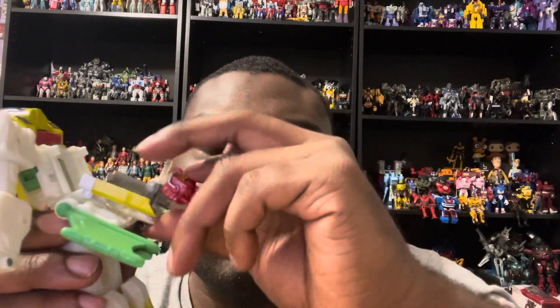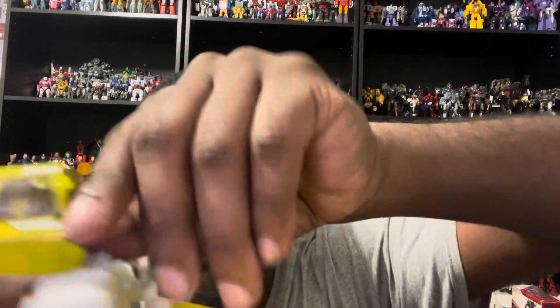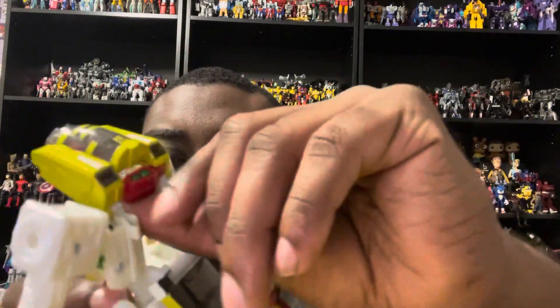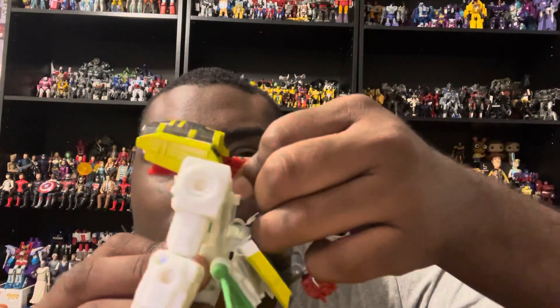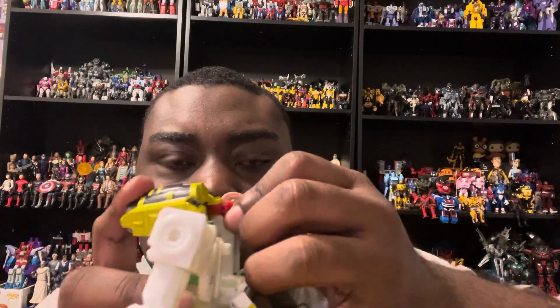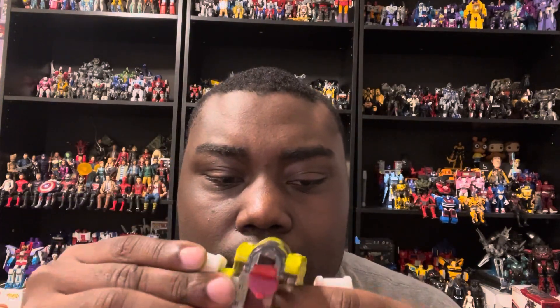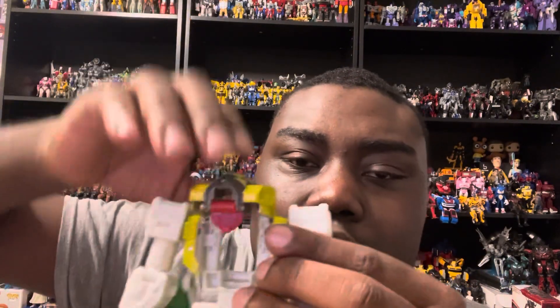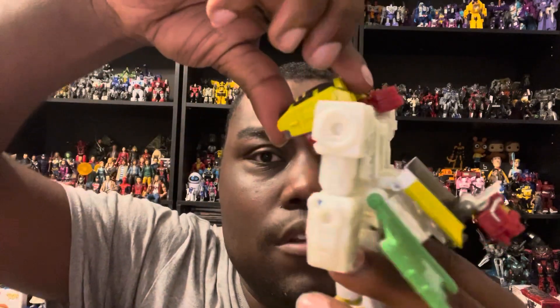Pull the head out just like that. Before you attach the head, grab this piece. Fold the nose cone in and put the upper body piece back down.